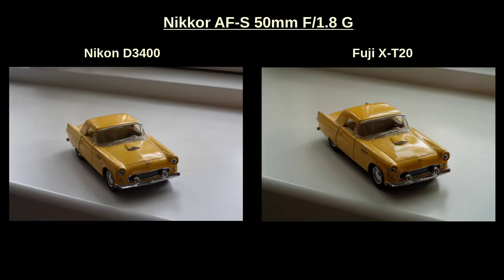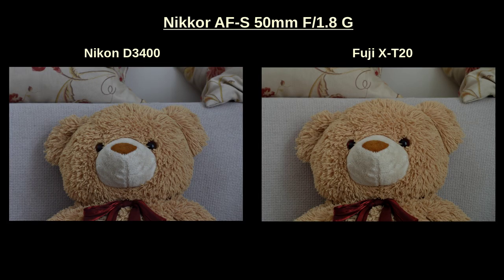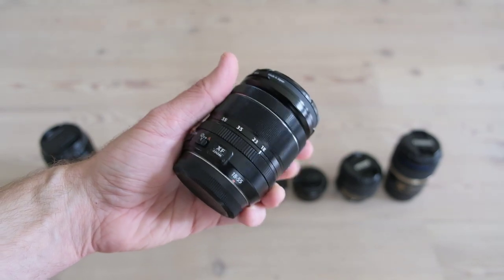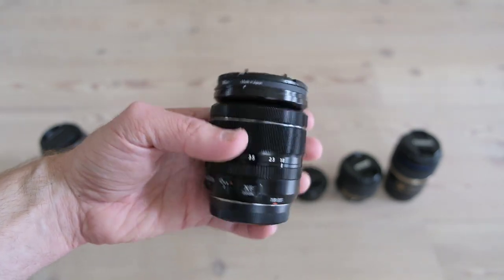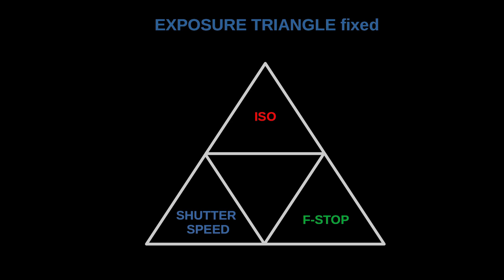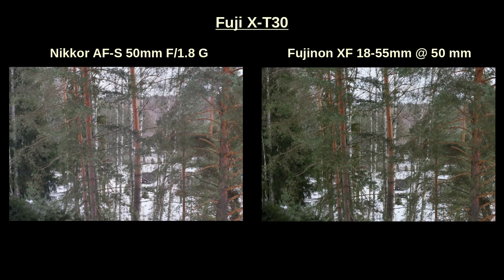Next I'm curious about the contrast and color of the Nikon 50mm G lens compared to a native Fuji lens. I chose the Fujinon XF 18-55mm lens at 50mm focal length for comparison, and the camera was the Fuji XT30 for both lenses. To understand contrast we needed to make ISO, shutter speed and f-stop the same for both lenses. These example photos show that the Fuji XF 18-55 renders visibly higher contrast than the Nikon 50mm G lens in front of a Fuji camera.